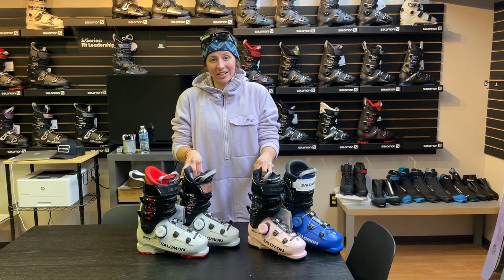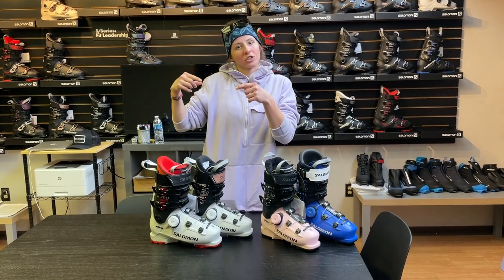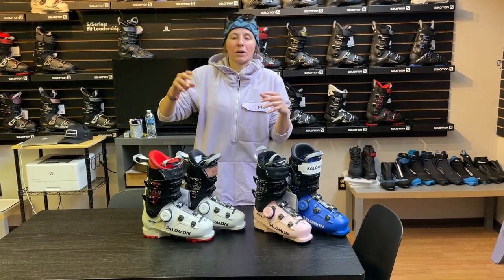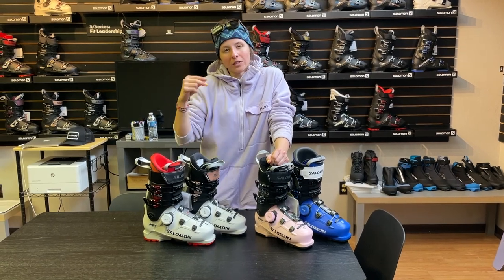I'll also just mention the bindings really quick. Salomon is going to be introducing a new tech binding to come with the Salomon MTN Pure — it'll be the MTN Summit. This is going to have a forward pressure adjustable spring and also an adjustable DIN setting. Still not like your resort binding settings, but it gives you a little bit more freedom to adjust that DIN setting rather than the fixed view springs.